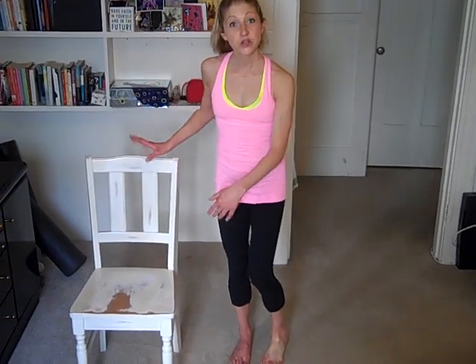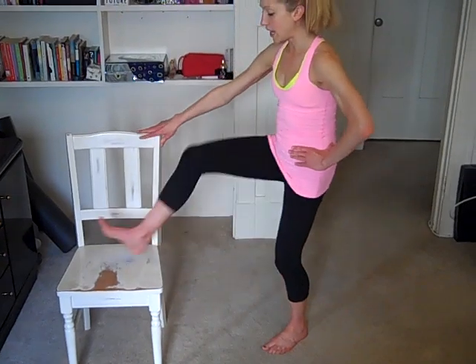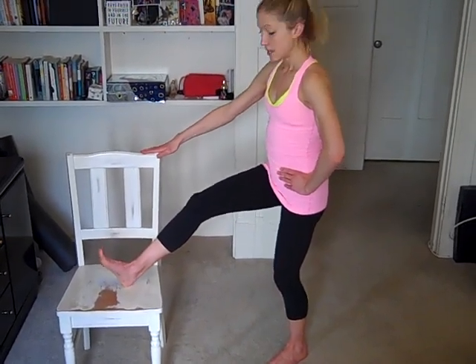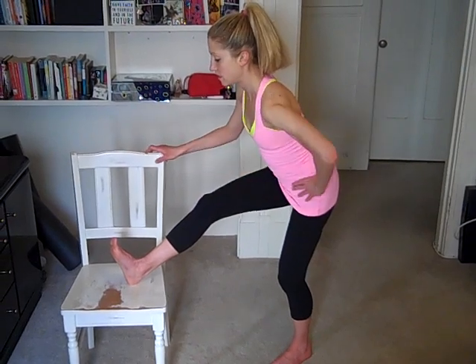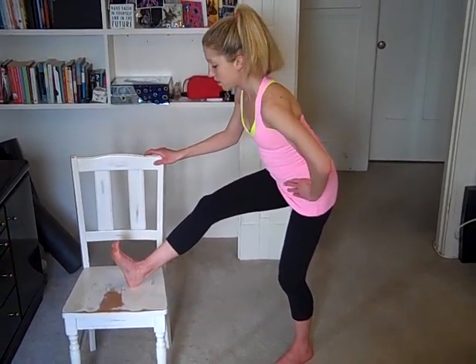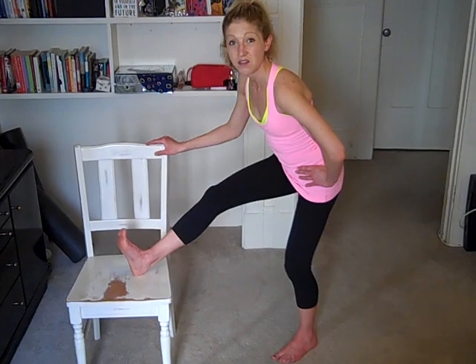Relax from here. So we're using the chair to give your hamstrings a bit of love. You're just going to take one leg up on the chair, hands or hips on the chair for support, keep that front knee slightly bent, and tilt the hips, taking it over. And I find it's nice to look past the foot on the chair. You should feel a nice simple stretch through the backs of your legs, the hamstrings. And those tend to get really tight when you sit often as well.